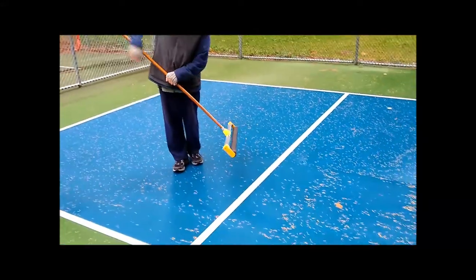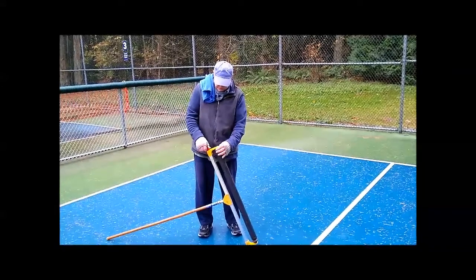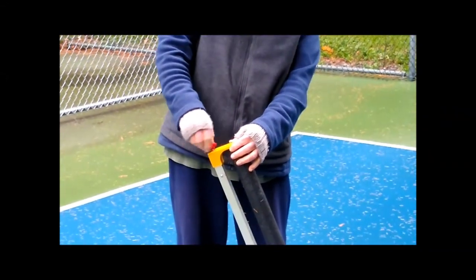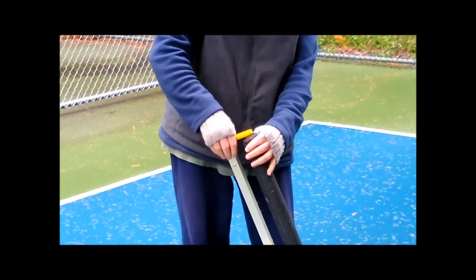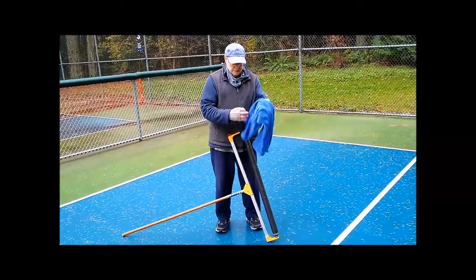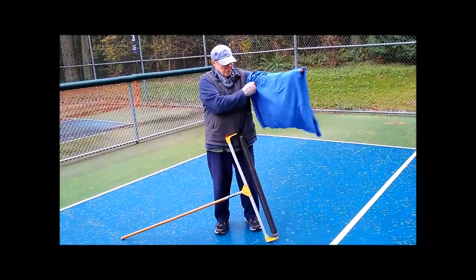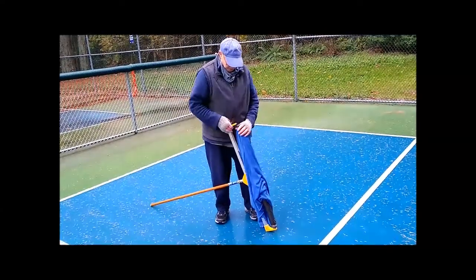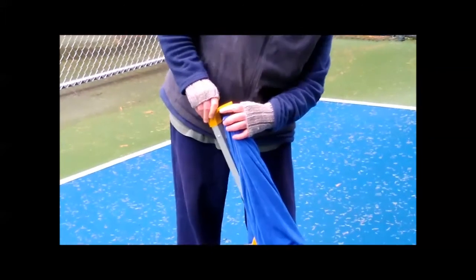I'm going to ignore all of this other debris. So then, once you've got all the water pushed off, to get the towel loop on the squeegee, loosen the little red knob up by about a half inch or so. Then this whole side pulls up and you can free the end of the squeegee. Take the towel loop and drape it over your arm like that. Grab the end and then put it down onto the squeegee and push the end bracket back in place.